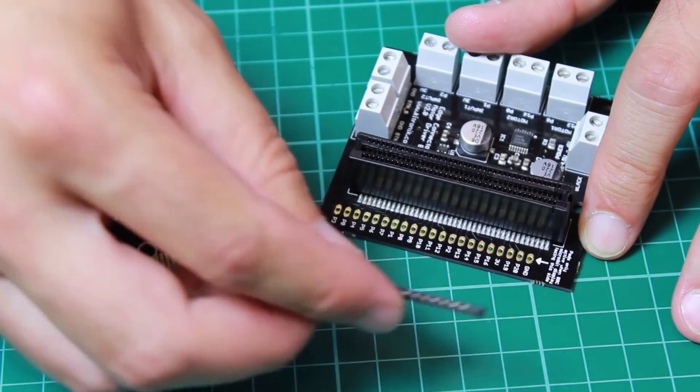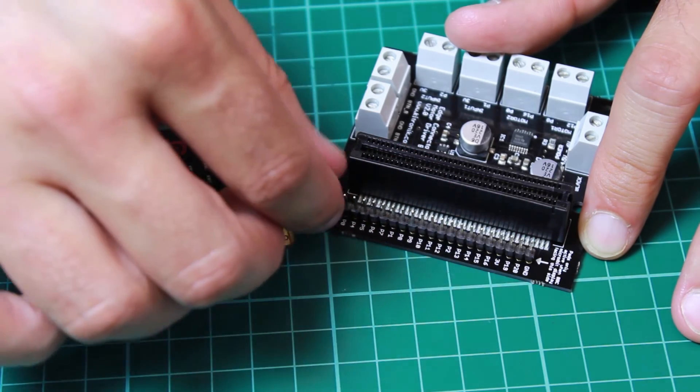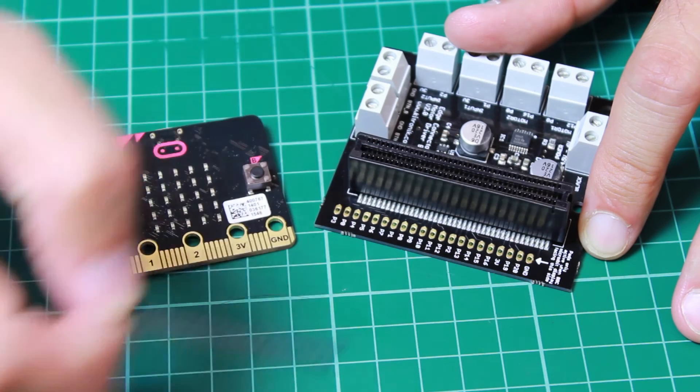The pins are also spaced so that you can use them with pinstrip should you wish. Alternatively, you can solder directly to these pads.